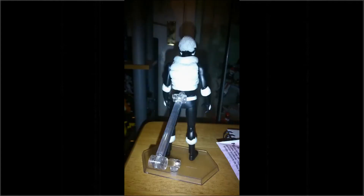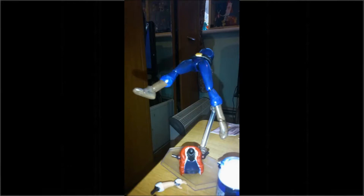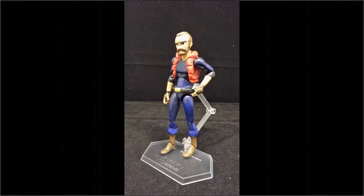Once all that was dried, I began painting the figure using Games Workshop paints, which worked pretty well for the most part. I painted all the correct colours onto the figure and then carefully added some details to his eyes and his beard, and that was pretty much it for Raz.